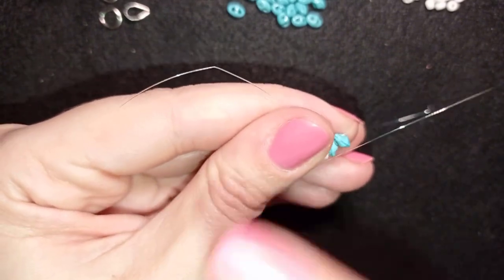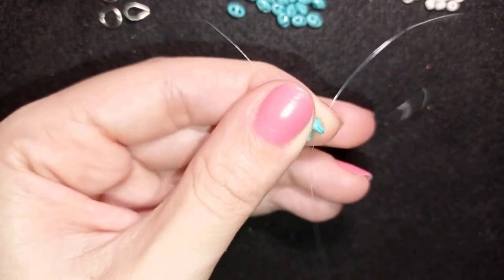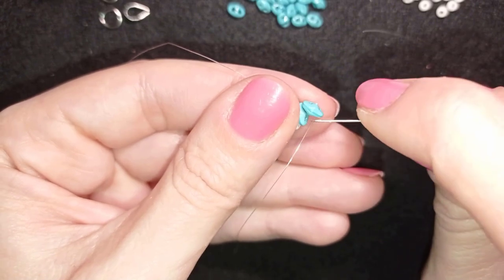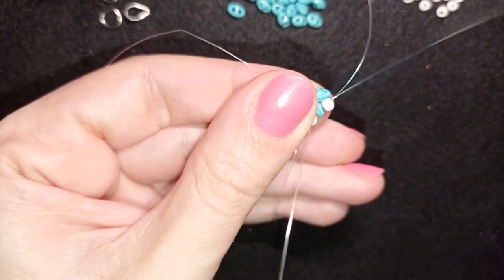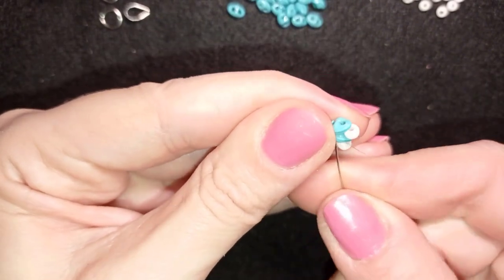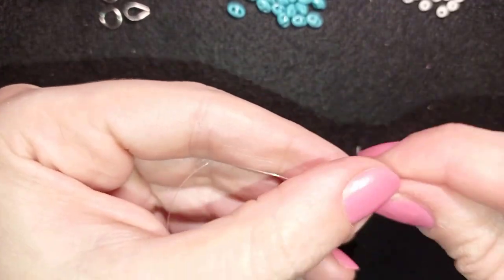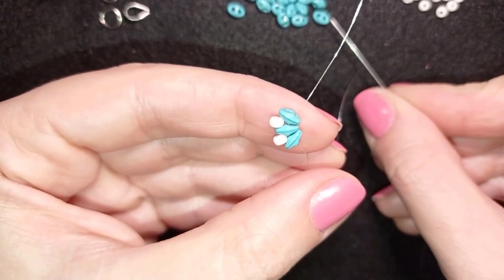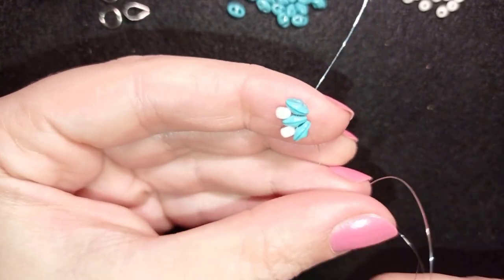Now I take one more twin bead, slide it down, and between those two beads I add only one A2. I go back through this twin bead, then go back through those two Superduo beads. In the same manner I'm going to add three more of those beautiful Superduo beads.